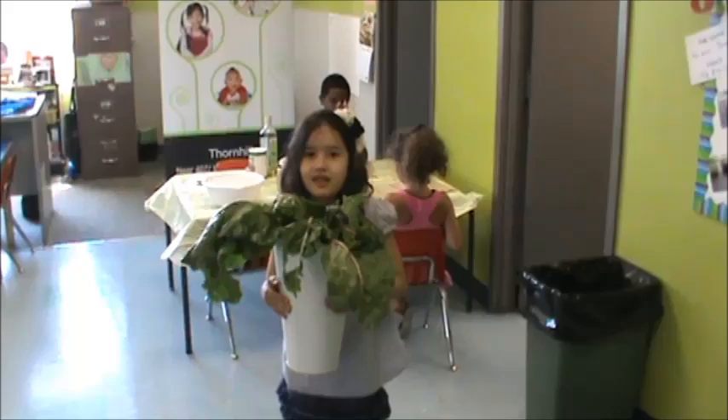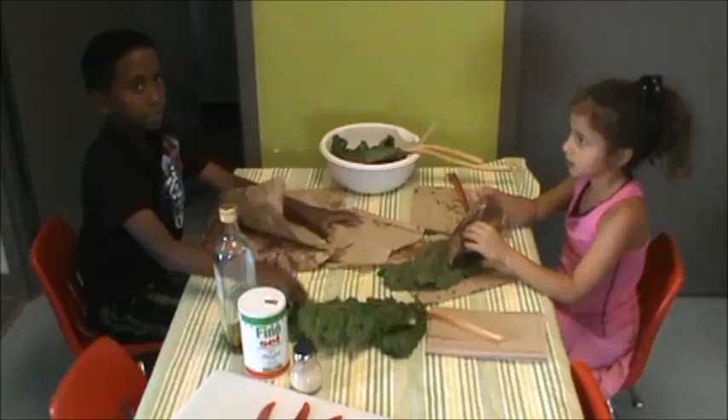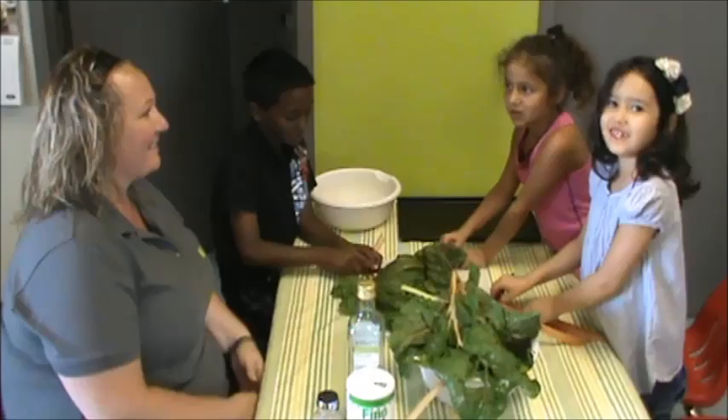Now we're going to wash the kale. Now we're drying the kale. Now we're going to cut the kale.